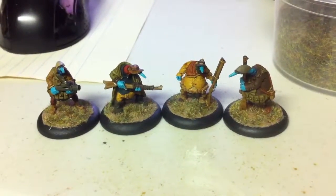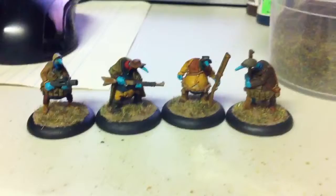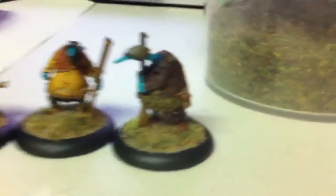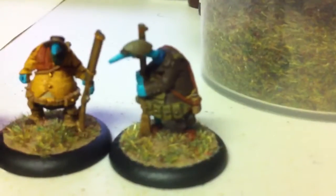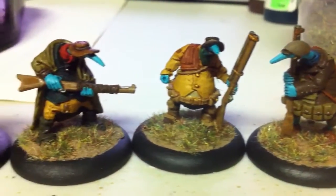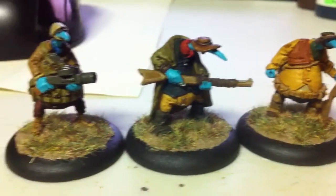Hey everybody, I had a request for a group shot of the Core Militia. So here are the first four that I've painted up. I personally think they look great individually — I'm very happy with the way they came out. And as a group, I think they're looking really good as well.